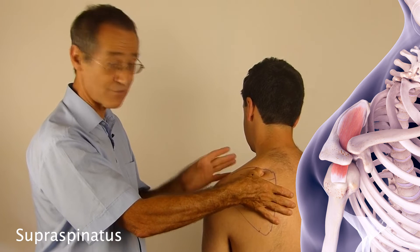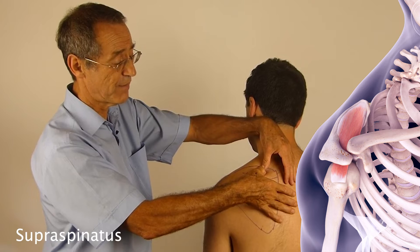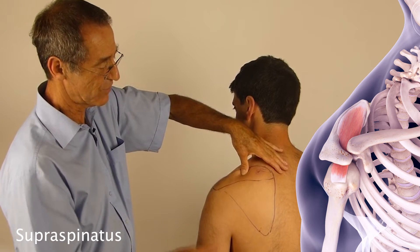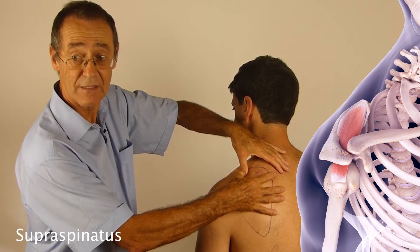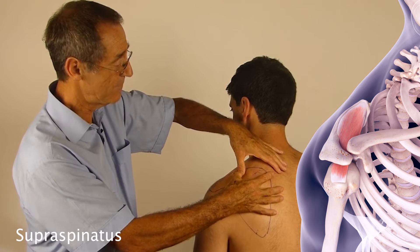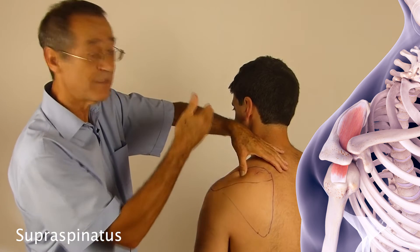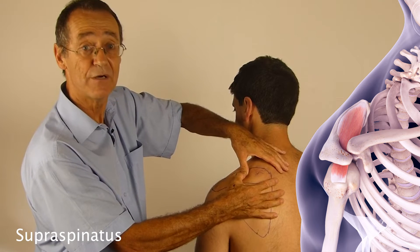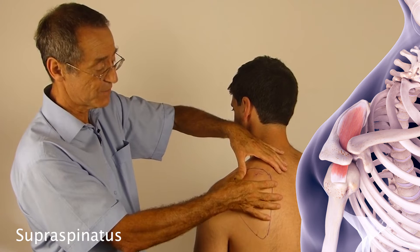Once I find the trigger, I watch my patient's face and ask if they can feel it — they will confirm if there is a trigger. I support my thumb with my other hand, push down, running across the long axis of the muscle to find the tight band. I press hard enough to cause some pain, then reduce the pressure until there is minimal or no pain, and then gradually increase the pressure again, always looking for feedback. Over about one and a half to two minutes the trigger point will just melt away underneath my thumb.